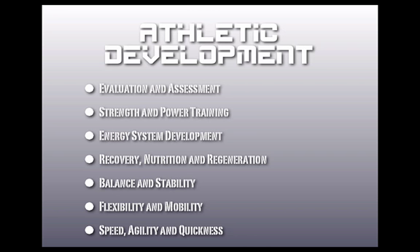Athletic development — every good athletic development program is going to include an initial evaluation and assessment, strength and power training, energy system development. Whether you've got a cross-country runner or a football player, you need to train the proper energy system that's going to be utilized in that specific sport.